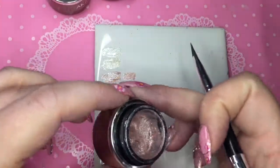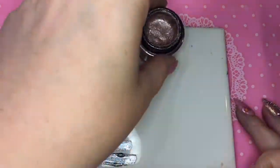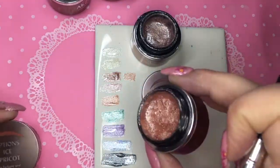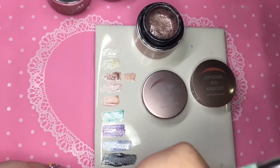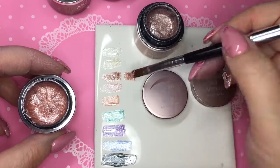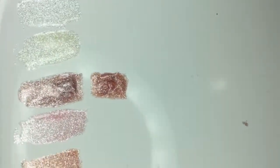I decided to go back over with the Latte and the Apricot just to make them a little bit thicker, just to show a little bit more true of a color, because you would use a bit more than what I've swatched on the tile here — just to build the color up a little bit more to give you a truer representation of the color side by side. Now you can see a bit better where the Apricot is a bit more bronzy colored and the Latte is more of a nude or champagne gold.